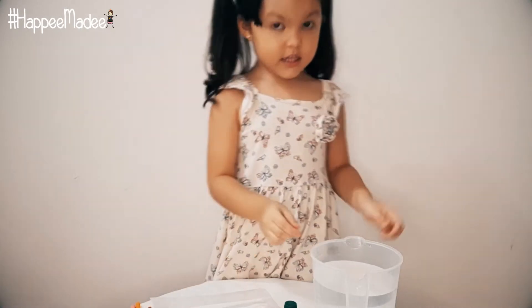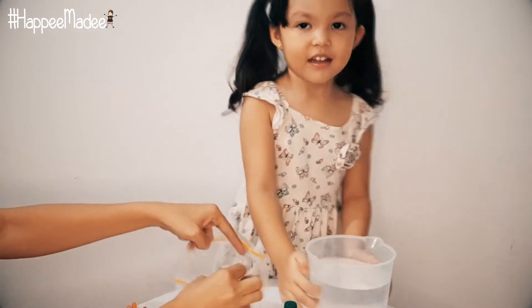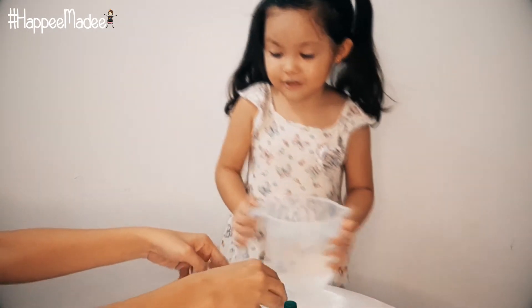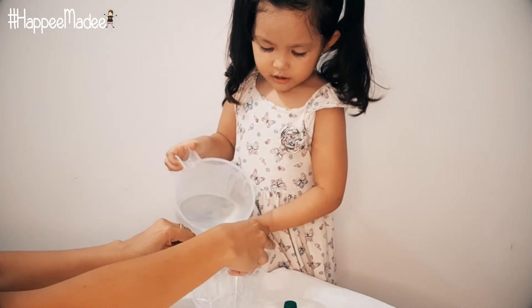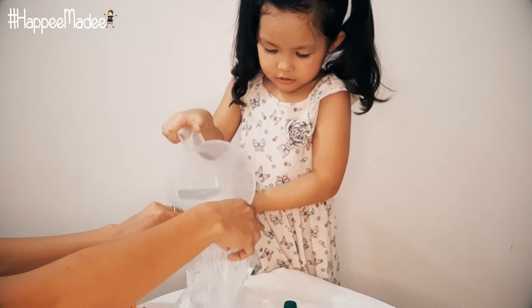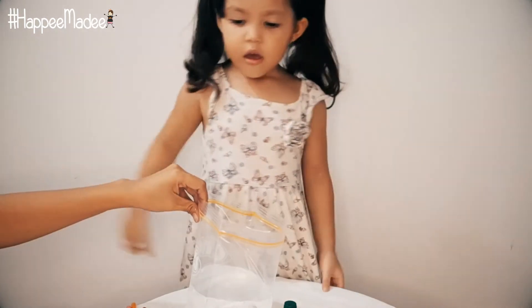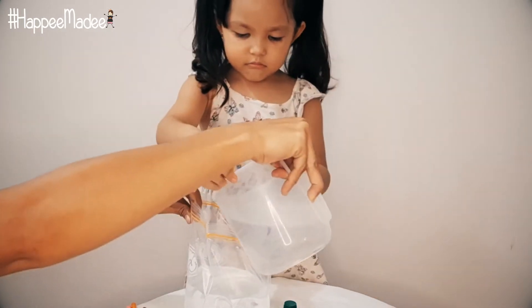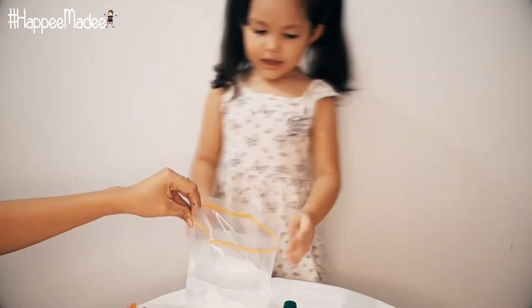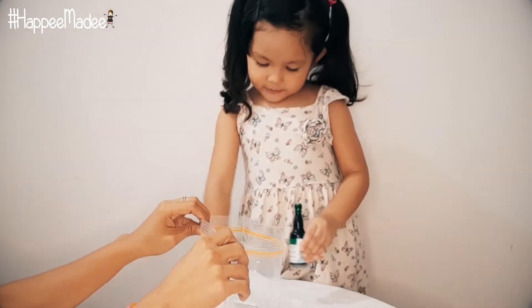First we need some water. It's going to be so soft. And then I go spill it — no, no, no. We need some more. Okay, we're going to add the three colors. It's going to be so expensive.